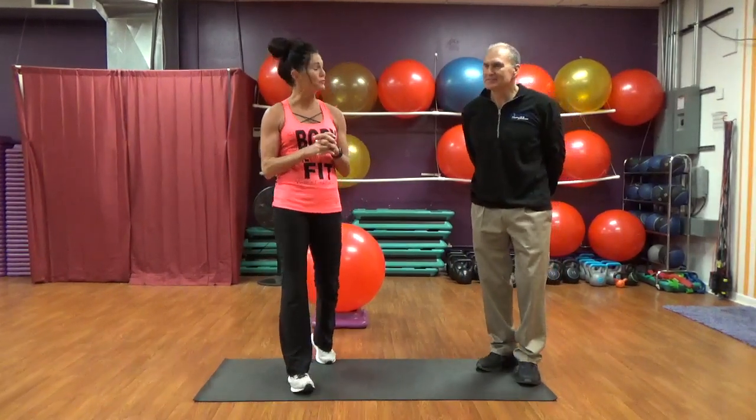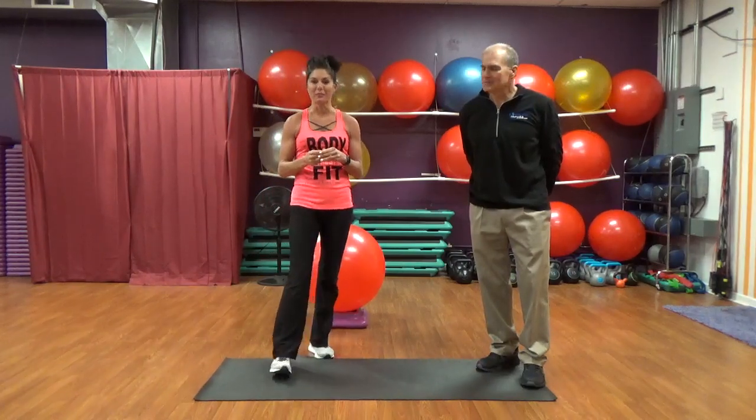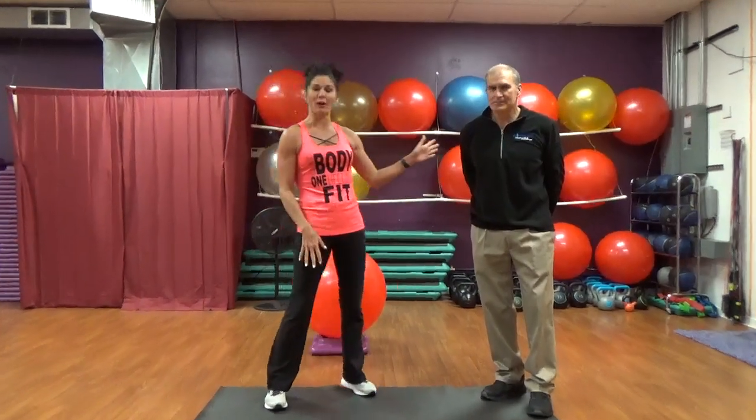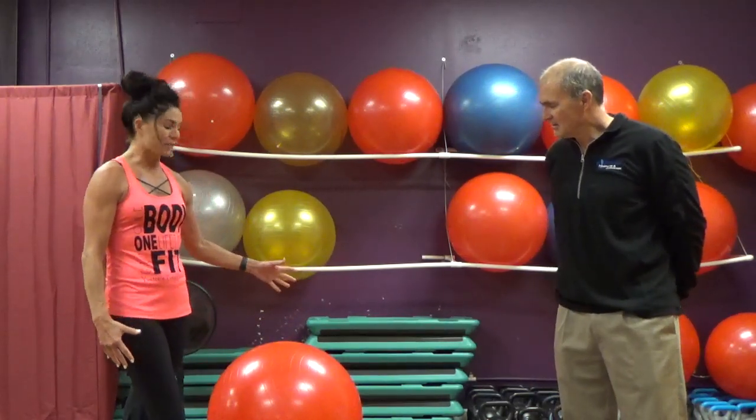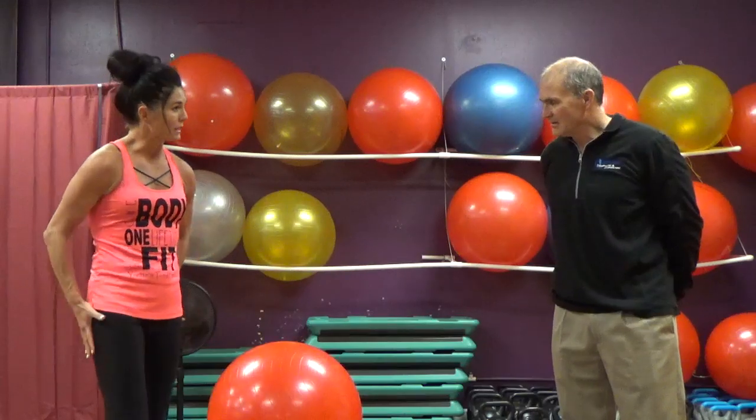Good morning everyone. Thank you again for tuning in to my YouTube page. This morning I want to do something a little bit different. I have my good friend here today, and a chiropractor, Dr. Wood. What we are going to do is some different things on this stability ball — important ways of stretching, working into that lower back, working into our hips, some crunches and things. We want to be all about good form, and it's nice that we have a chiropractor and friend that's going to explain these things that we can do at home.